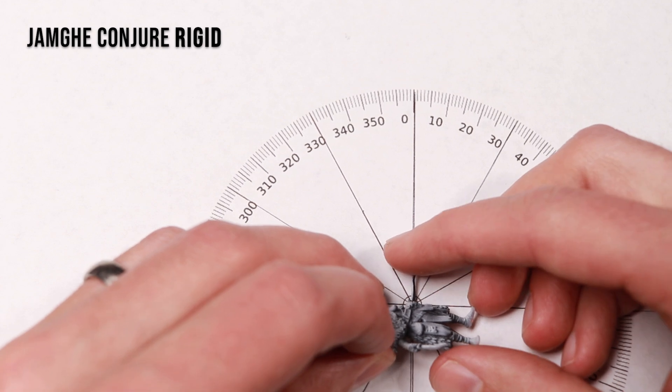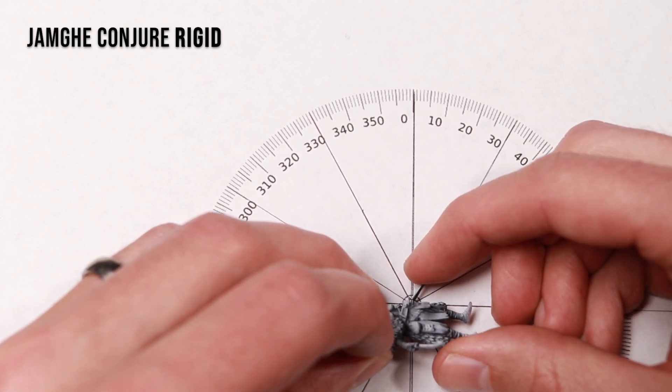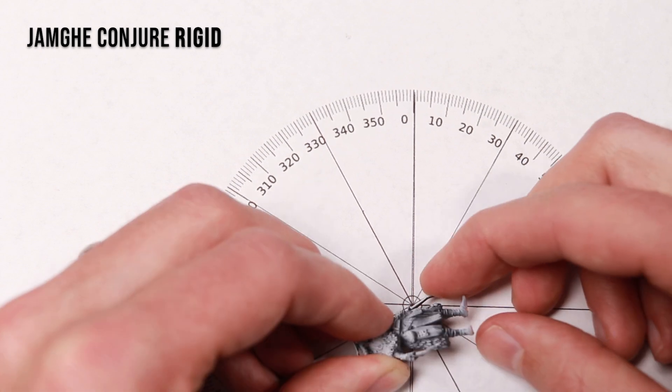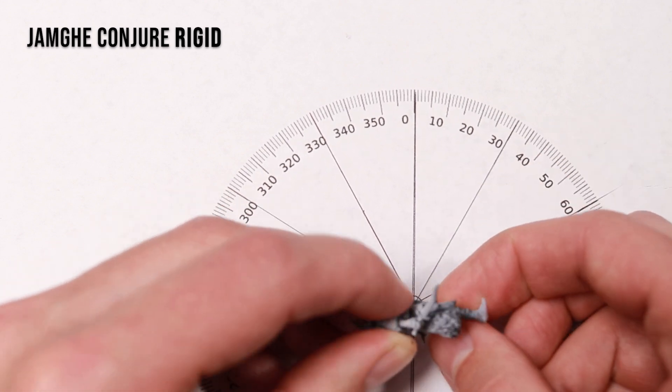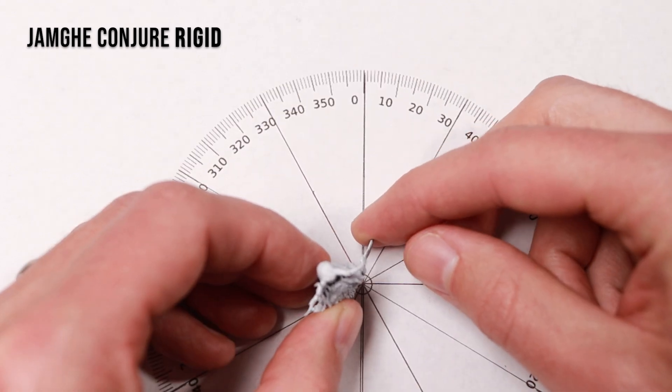Next up, we've got the Conjure Rigid, and this one was really flexible. The first dagger bend — I actually couldn't break it. I had to hold it at a different angle to bend it back even further, and it didn't end up breaking until finally about 150 degrees bent backwards. The other dagger didn't bend nearly as much — I would say it probably only went around 50 degrees.